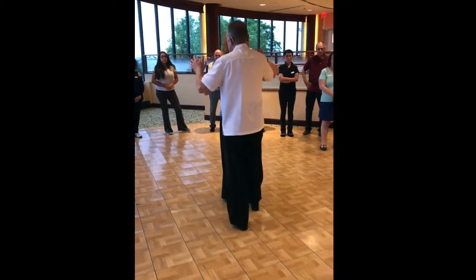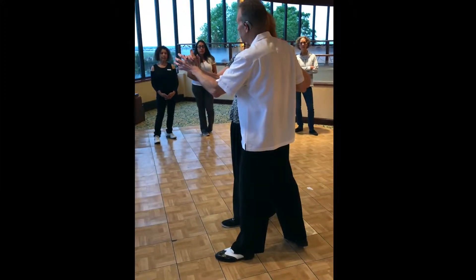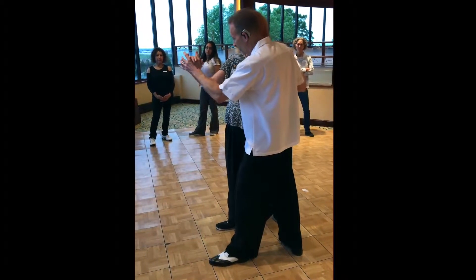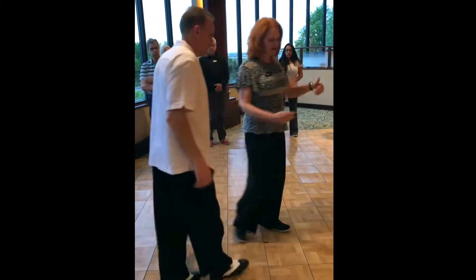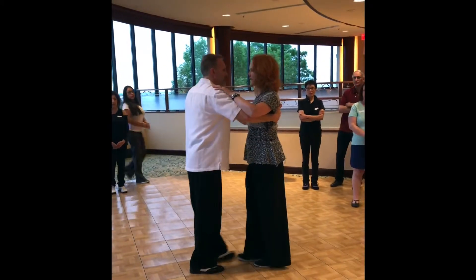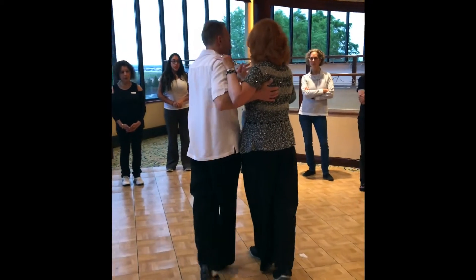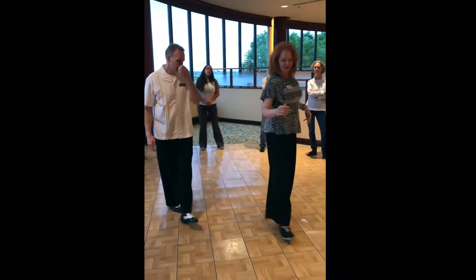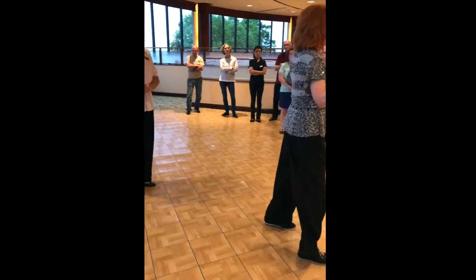So if we did our slow, slow, quick, quick — our next slow is going to be slow, stepping forward with our outside foot. Then we're going to step forward with our inside foot, slow, and then quick, quick. While we did the two steps forward, he turned me — slow, slow. Now we need to square up again: step, step. The quick, quick is facing each other again. So it's going to be slow, slow, step together, slow, slow, step together.